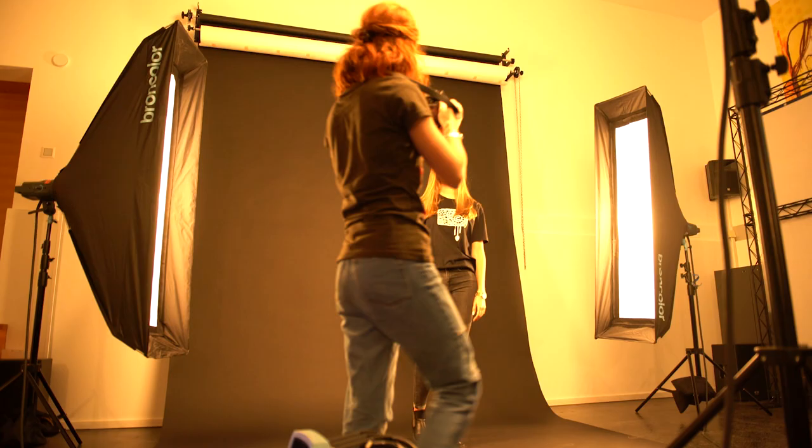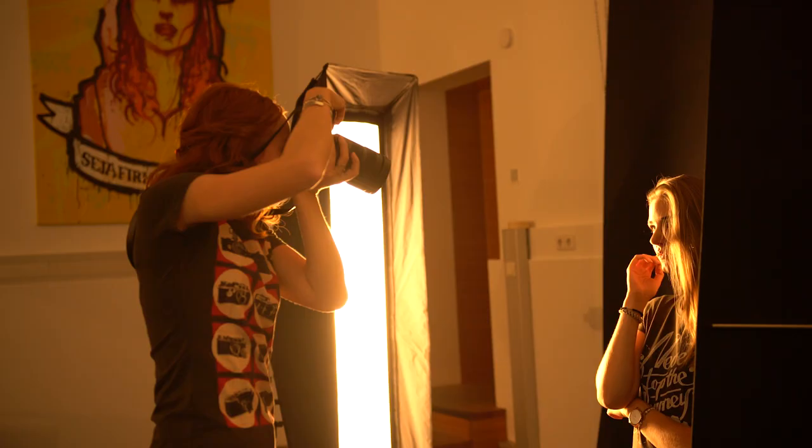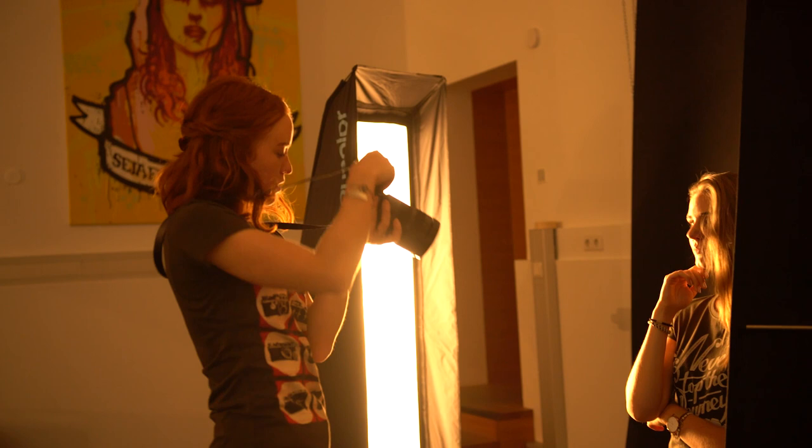If you're ever curious about what lighting setup a photographer used, I recommend looking in the eyes of the model. You'll see something called catch lights. The catch lights in the model's eyes will tell you approximately where the lights were placed and what kind of modifier was used.